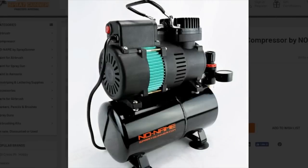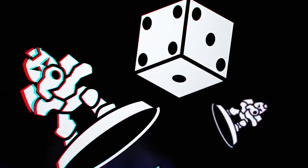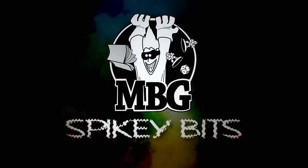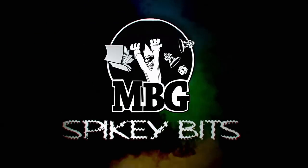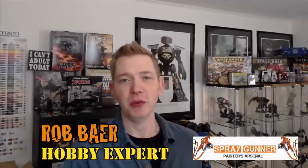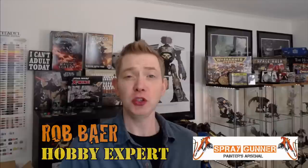It's all about the compressors today. Welcome back, Hobby Maniacs. Today we are going to be talking about compressors, specifically the 2D — I did not make that name up, that is its actual name — a no-name compressor brand from Spray Gunner.